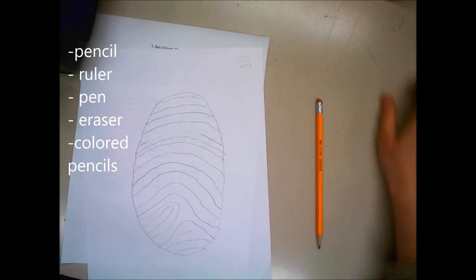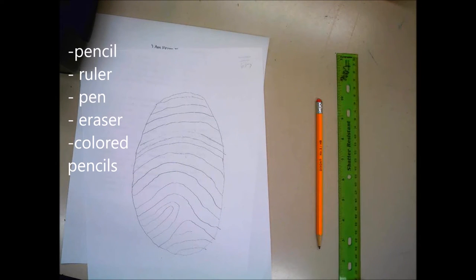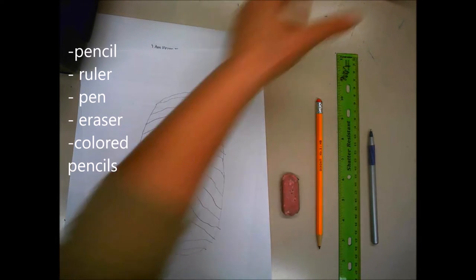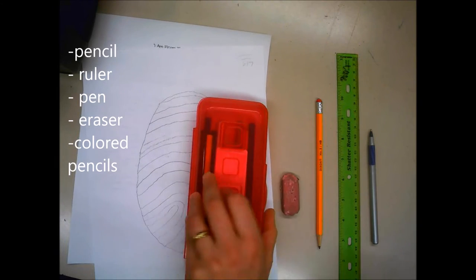I'm going to need a pencil, a ruler, a pen — my pen is blue but your pen can be any color — I need a big eraser, and colored pencils.